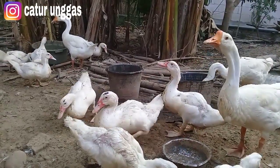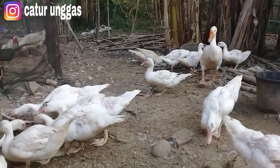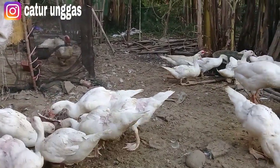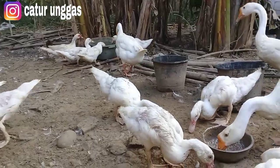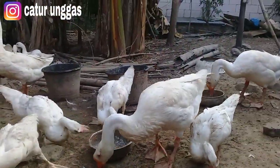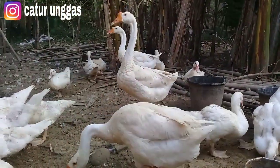Pencampurannya itu berapa persen? Jadi 50%-50% ya teman. Di sini saya juga mencampurnya seperti itu. Masih saya beri dengan pur ya, pur 5-11. Dimana pur 5-11 itu mengandung banyak protein — pur 5-11 banyak mengandung protein.